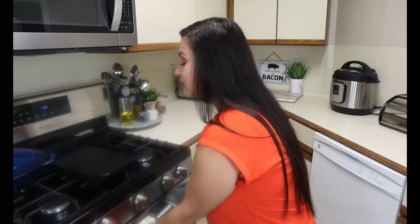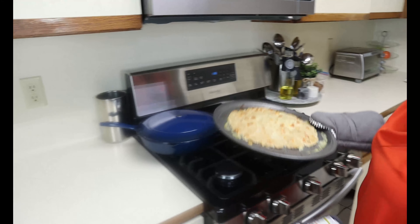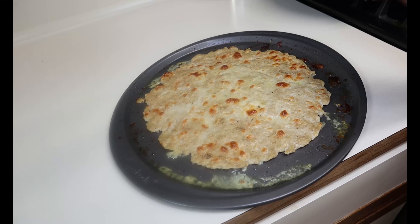After your chicken crust is done cooking, take it out of the oven and let it cool down for about five minutes. If you have any leftover juice from the chicken, just drain it off — that's perfectly fine.